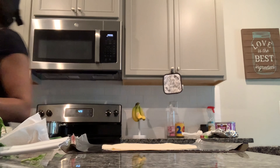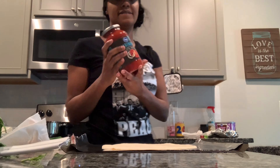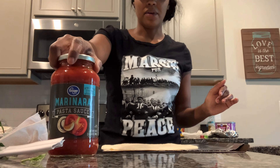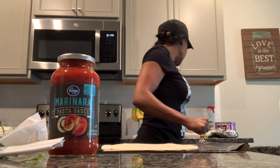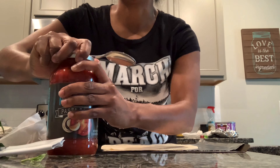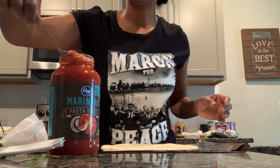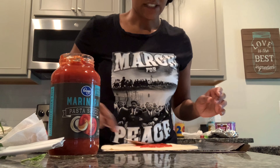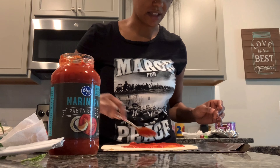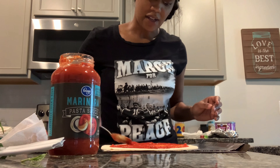I went ahead and put marinara sauce as the base. I don't like red sauce as much as I like white sauce, to be honest, on any of my pastas. So I don't use a lot — just enough to coat it. I think that's how much you're supposed to use anyway, but if you're a sauce lover, go ahead and rock out with the red sauce.